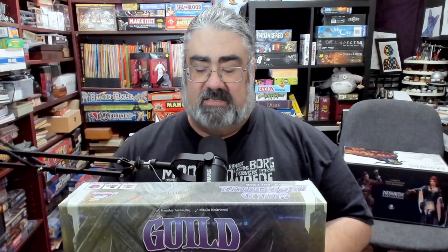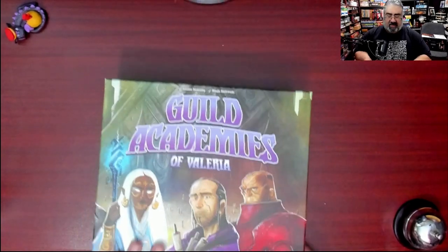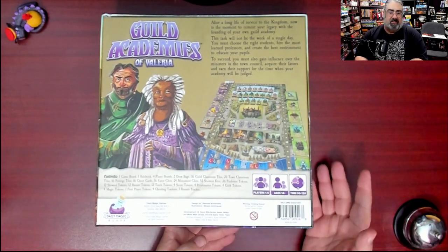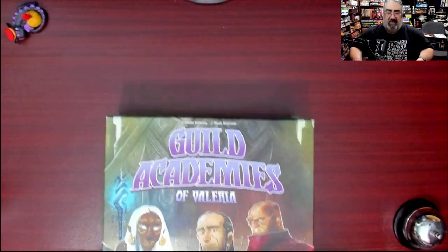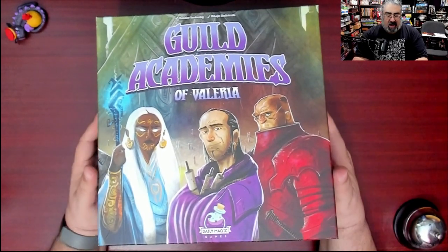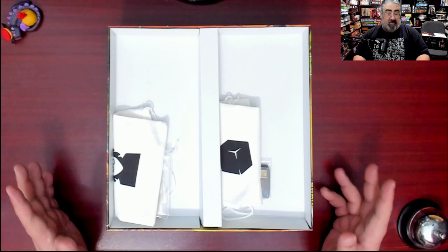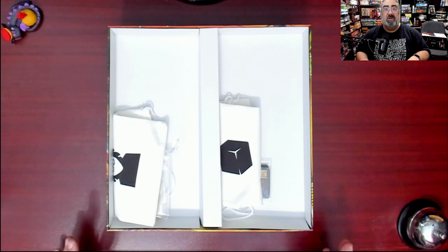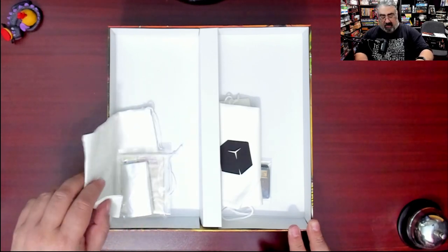I'm about to crack open a shiny new copy of Guild Academies of Valeria and show you what's inside. Step one is to remove the shrink wrap. Here is the copy of the game — I'll quickly show you the back of the box, which walks through the contents and information. I want to be clear: this is my first time opening this. I have not played this game, though I did some research and watched a video so I can describe the components. Please don't consider anything I say a rule teach.